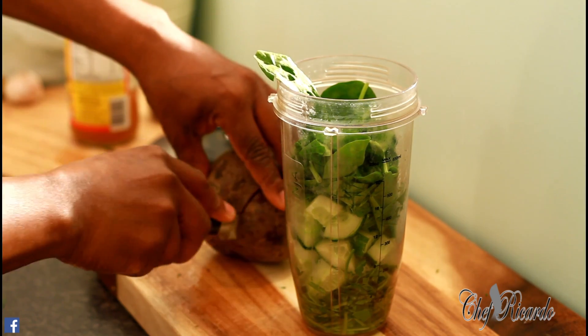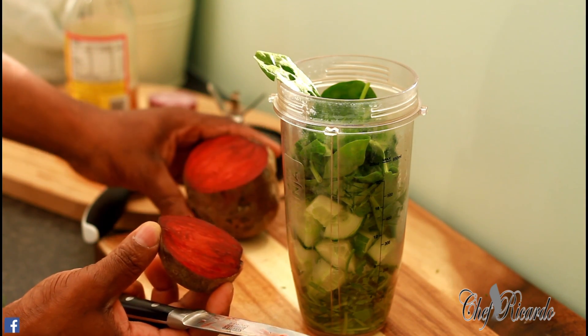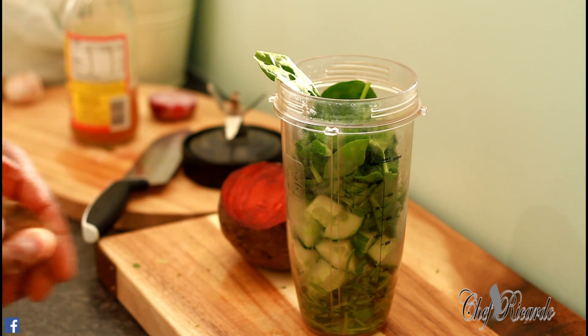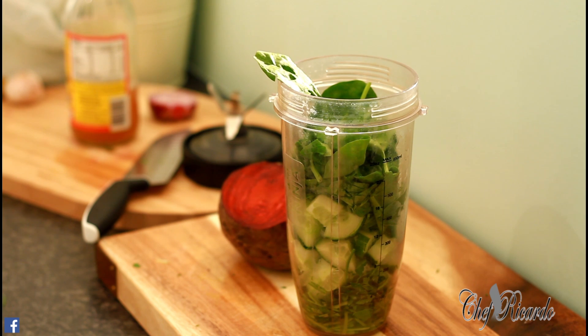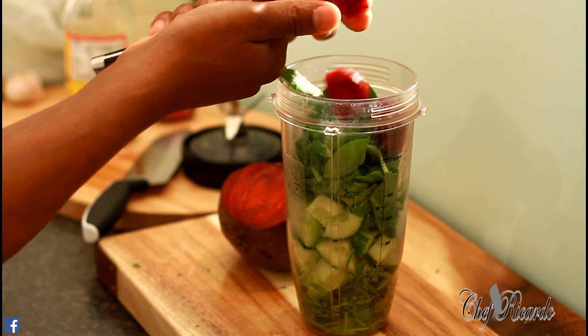I've got some beetroot. What we're going to do is remove the skin from the beetroot — when you remove the skin you will see exactly where the color is coming from. The reason I'm using beetroot is because a lot of people don't know that beetroot has a lot of health benefits. So we're going to put some beetroot inside like this.